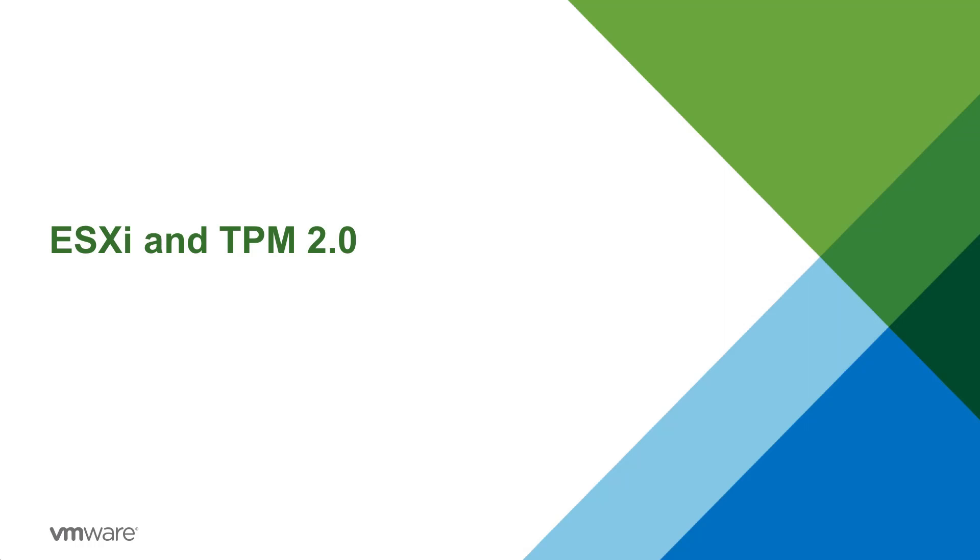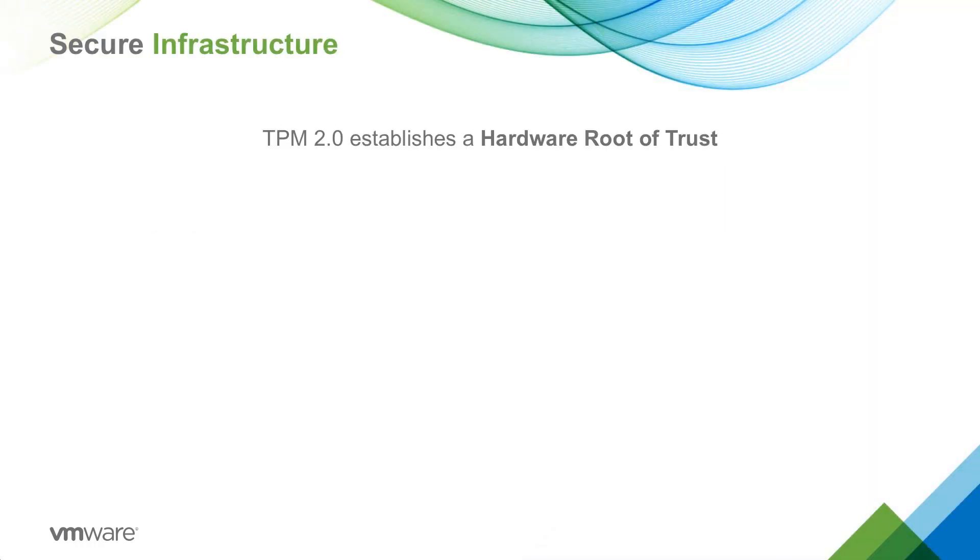Welcome to the VMware ESXi and TPM 2.0 feature demonstration. TPM 2.0 establishes a hardware root of trust and is used to store measurements during ESXi boot. This is done by building upon the secure boot work done in vSphere 6.5.